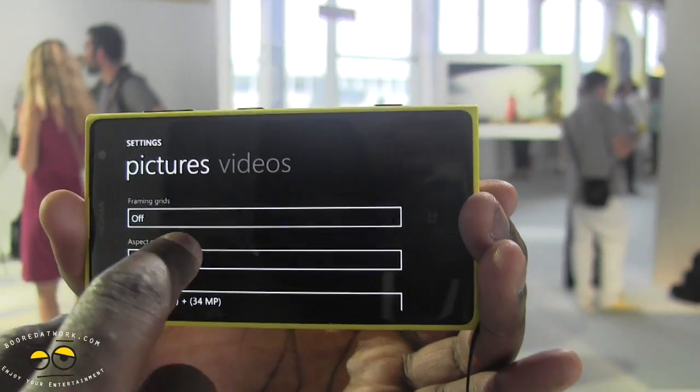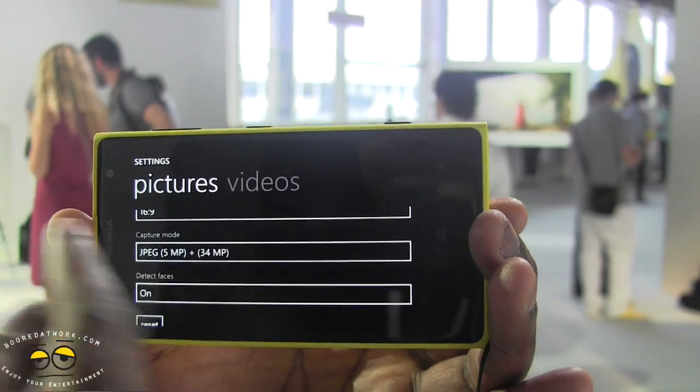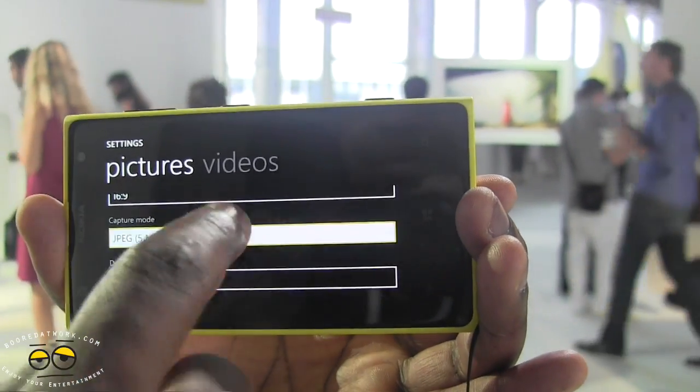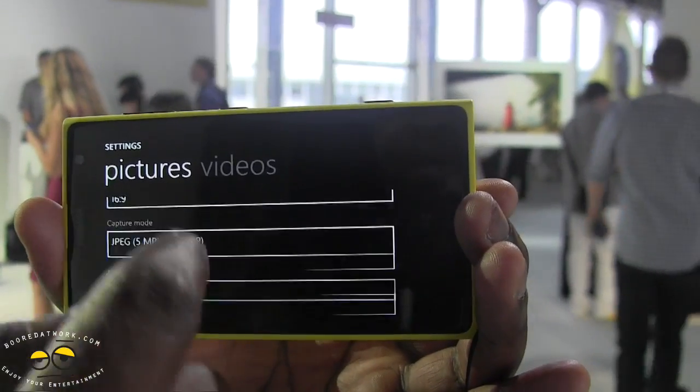In the main settings you have options for picture and video. You can put on your framing grids and set the aspect ratio. This shows you the capture mode — as we said, we're taking two photos at once, or you can take a single photo at five megapixels, which is still super-sampled five megapixels.